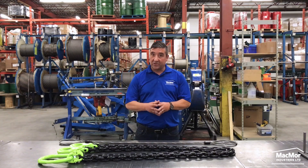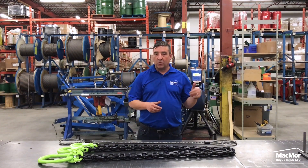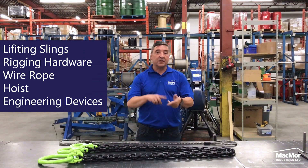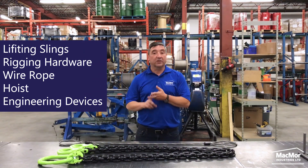Hi, I'm Dominic Alessone, a rigging specialist here at Mackmore Industries. At Mackmore we provide ideal lifting solutions offering all styles of lifting slings, rigging hardware, wire rope, hoist and engineered devices.